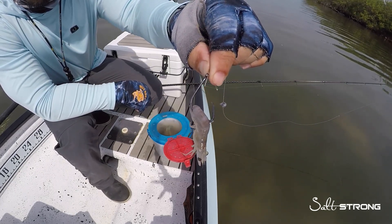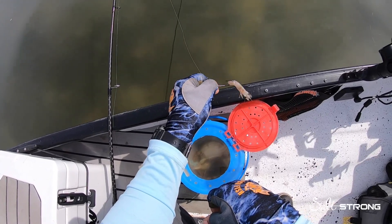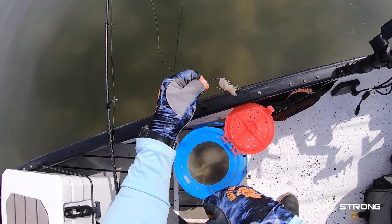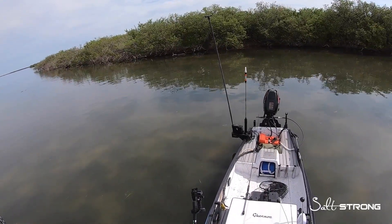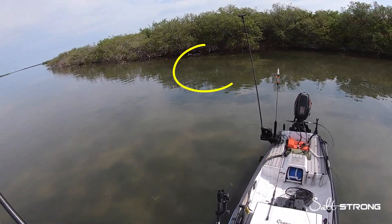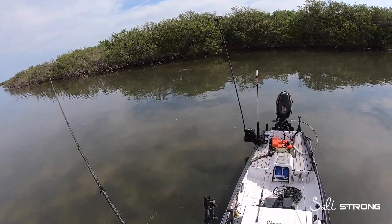I'm pretty much sight fishing these fish right now — a small school with some small drum. We'll get out here and see if we can catch them on this rig. There's fish right behind me, just hanging up, not really doing much. There's a tail!